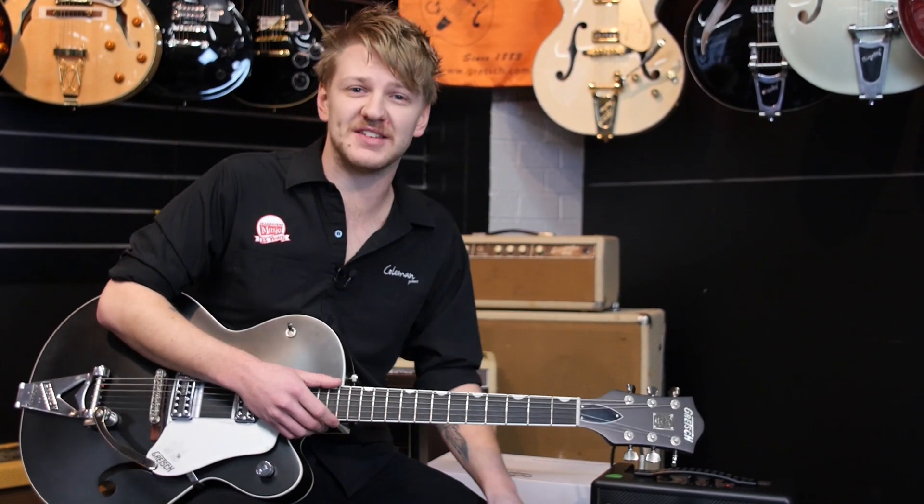So we're just going to use the same settings, change to the neck pickup and check out some warmer jazzier tones.